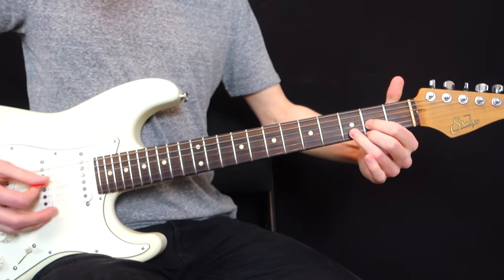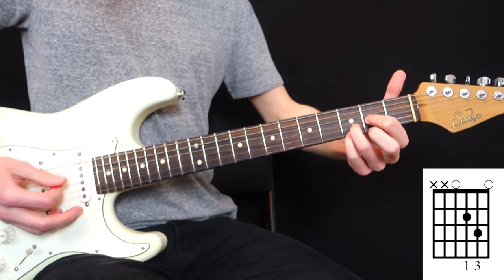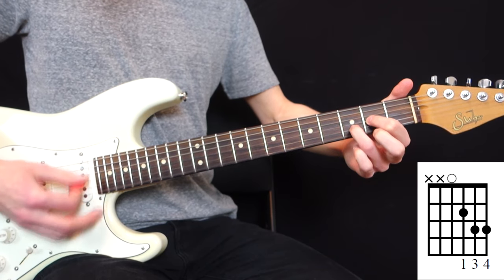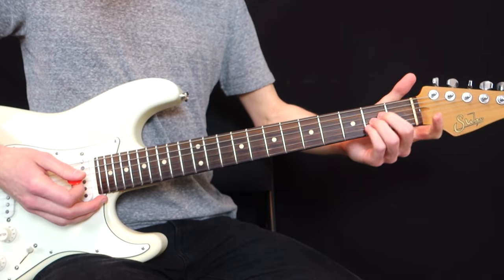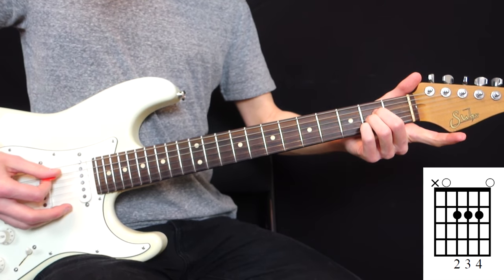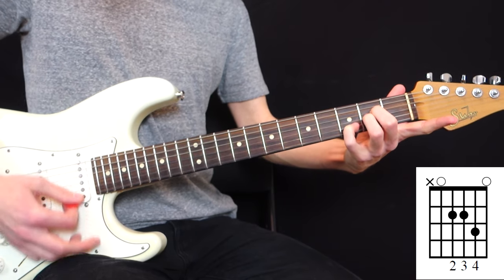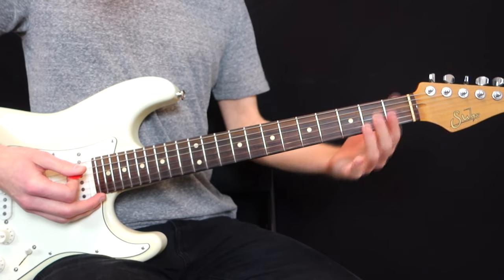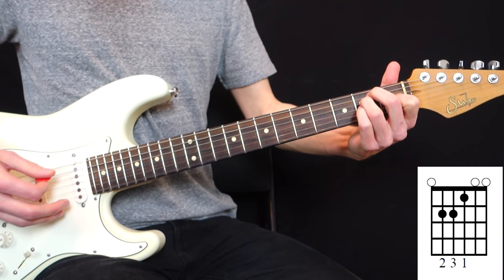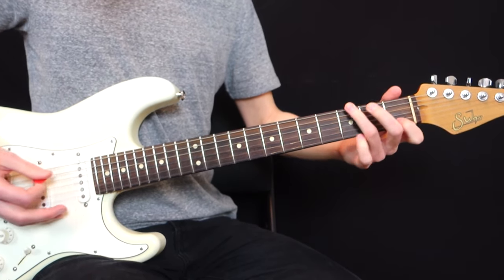From D, if you remove your middle finger that gives you sus2, and adding your pinky on the 3rd fret gives you sus4. From A major played with middle, ring and pinky — removing your pinky gives sus2, and playing it one fret higher gives sus4. From E major, replace your index with your pinky on the 2nd fret of the 3rd string to get the sus4. So you've got lots of options to use here.